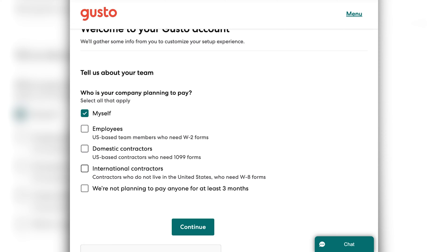If at any time you add a type of employee that we didn't select in this menu, you'll be able to update that. So you'll want to select what's applicable to your business first. There's also this option for if you're not planning on paying anyone for at least three months — you can click that. Say you're just getting your payroll up and running, you're not paying employees yet, or you're taking your time transferring from your old software. You can select that if you're not ready to add employees.